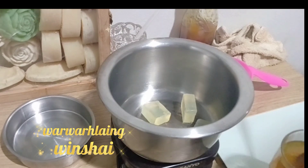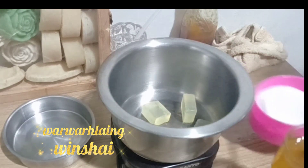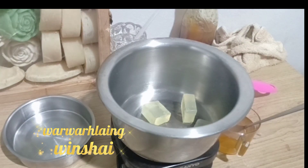The first ingredient is vegetable oil. This is about 1-800 grams of sugar, which is good for the skin. This is about 6-800 grams of sugar as well.